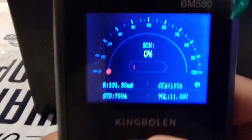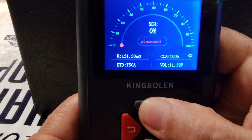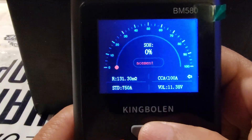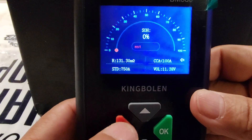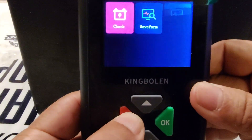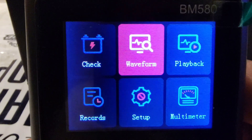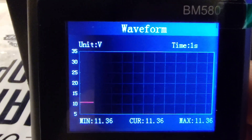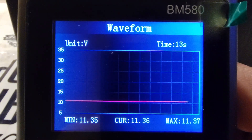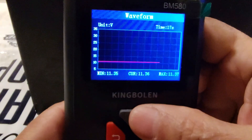If you want to take a screenshot, just press and hold these two buttons. To return to the menu press and hold this button. Now let's check the waveform — waveform is basically the voltage. Beautiful waveform. We still have some voltage on this battery but the CCA is not good.